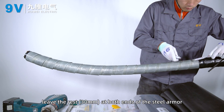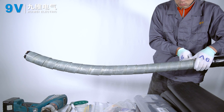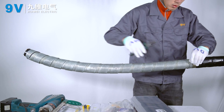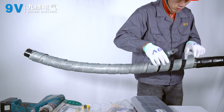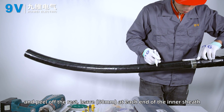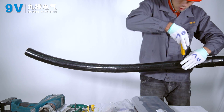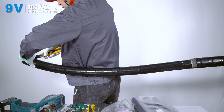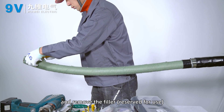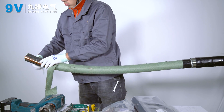Leave the remaining 30 mm at both ends of the steel armor. Peel off the rest. Leave 500 mm at each end of the inner sheath. Remove the filler, reserved for use, and separate the 3 phases.